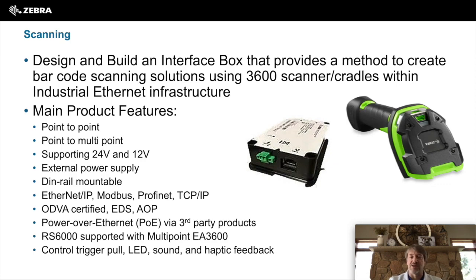It can also support our RS6000 ring scanner via the wireless cradle. We also give you the ability to control the scanner, the LEDs, the sound, and the vibrator.